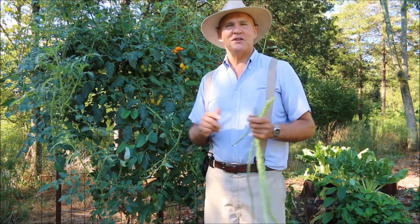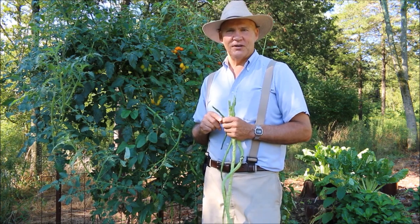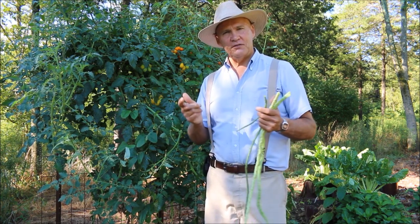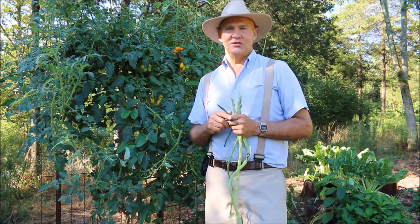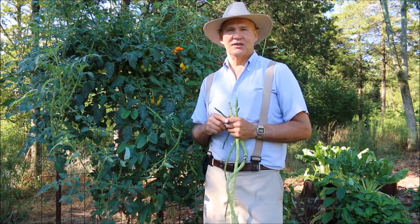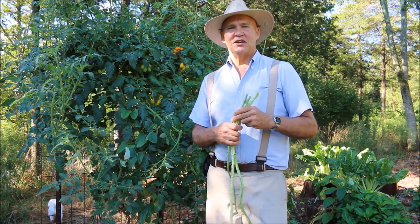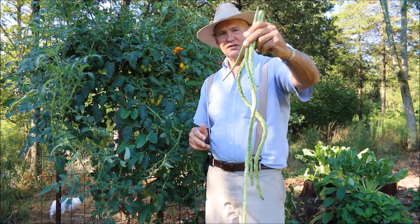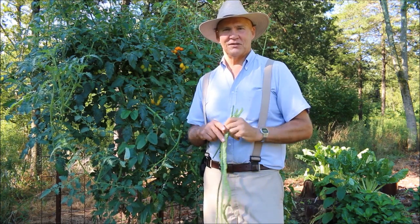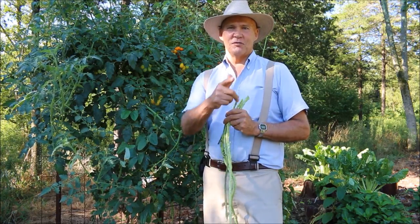Thanks for joining me today out here in the vegetable garden. If you have any questions or comments, feel free to leave them in the section below. If you haven't subscribed to my channel, please do so to receive future videos. You can also visit us at plantsmartliving.com. So thank you for joining me to take a look at these Asian yard long beans — hopefully you have a wonderful day. Until next time, this is Plant Smart Living with Farmer Fred.